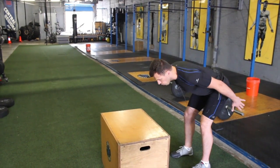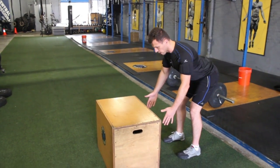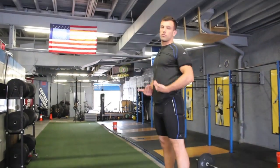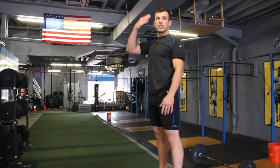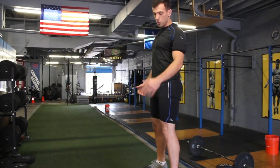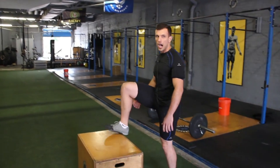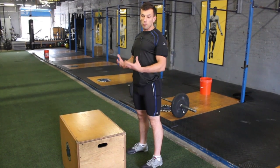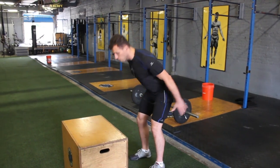With a good setup, once we get into that stretch reflex, I'm trying to explode through the ground and get myself on top of the box. One of the standards is that you actually stand up tall on top of the box. We usually teach people to step down without using the rebound. We also like to add a little more dynamic to the movement — it's called the box jump over.